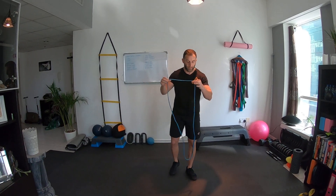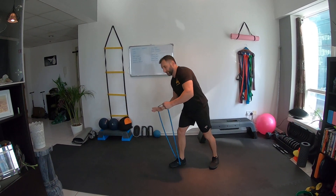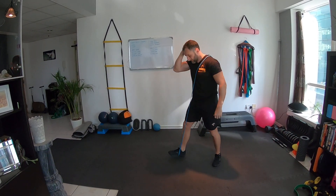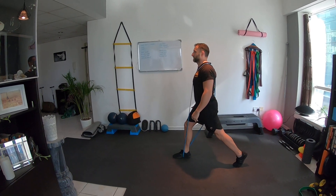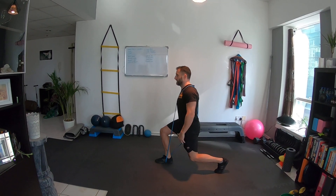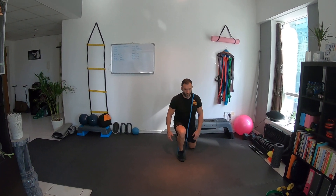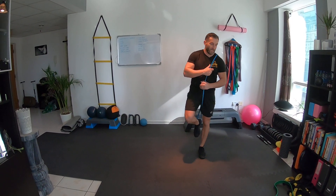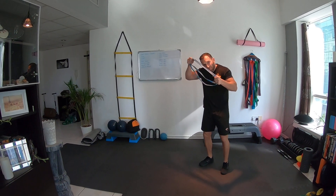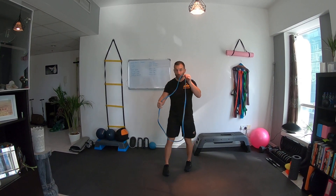Legs. I'd probably use a thicker band for this. First is a split squat — lots of variations. Do it with shoes and wedge the band under the arch of the foot going across the body. From there, wide shoulder-width stance, stay nice and tall — you've got resistance forcing you down. Drive up through the reps. You can also do this as a rear-foot-elevated version on a box or step. I'd use a thicker band for this one, or you might be able to double it up.